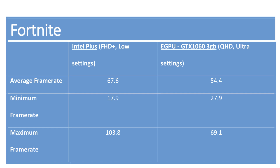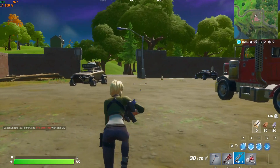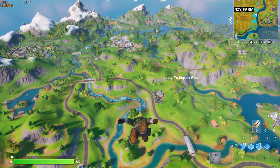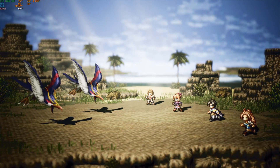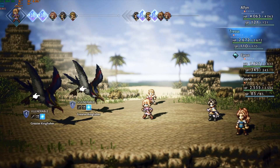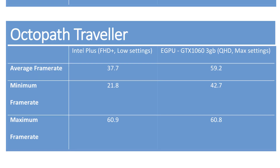Starting with Fortnite, on the inbuilt Iris Plus graphics I was getting about 65 frames per second on the lowest settings at Full HD Plus resolution, with occasional frame rate drops. With the eGPU I was getting about 55 frames per second on ultra settings at QHD resolution — a substantial increase. Similarly, playing Octopath Traveler on the inbuilt graphics card I was getting about 35 frames per second at the lowest settings and Full HD Plus resolution. Using the GTX 1060, I was able to get the highest settings at QHD resolution with frame rates of around 60 frames per second.